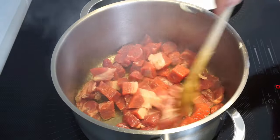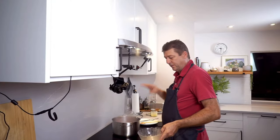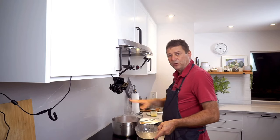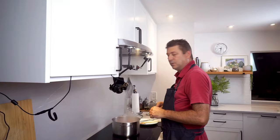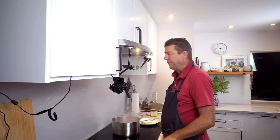Goes in. Spread it out. Let it sit. Do not stir yet. If you stir too early, you will cool down your pot and that just seeps all the water out of the meat.